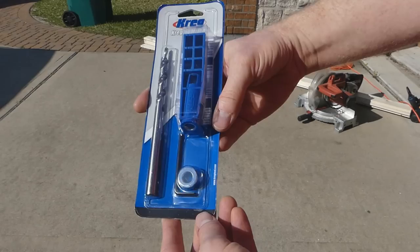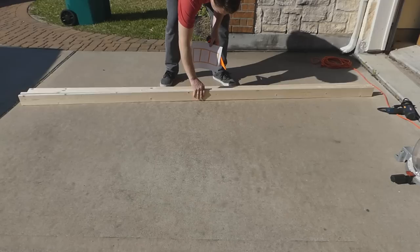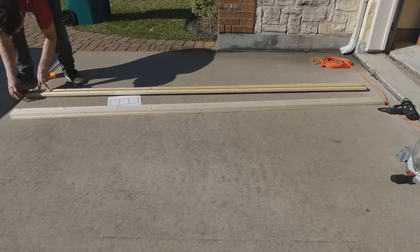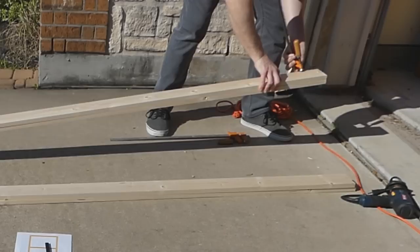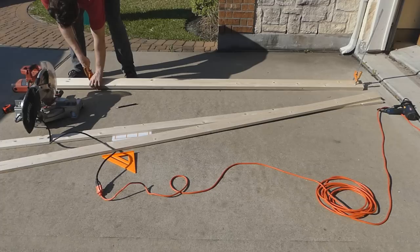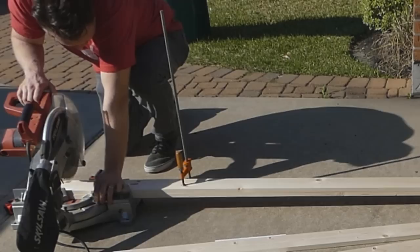So what I use to attach my one-by-fours together is the Kreg jig. And this thing is kind of an interesting little gadget — it just kind of connects on the end of the board and gives you a perfect joint. Here I'm measuring out the lengths of all my boards and I'm going to cut them. I pre-decided on everything — I knew exactly how big I wanted the screen and exactly how long I wanted the boards.